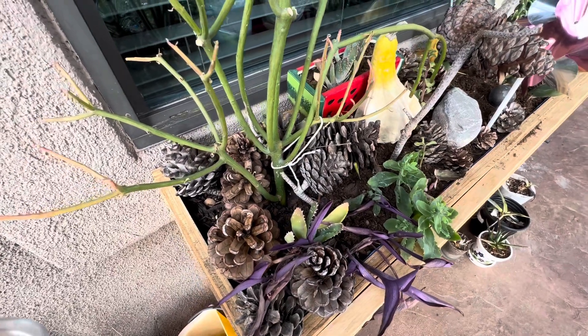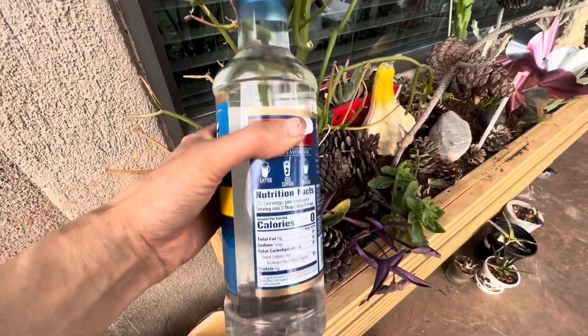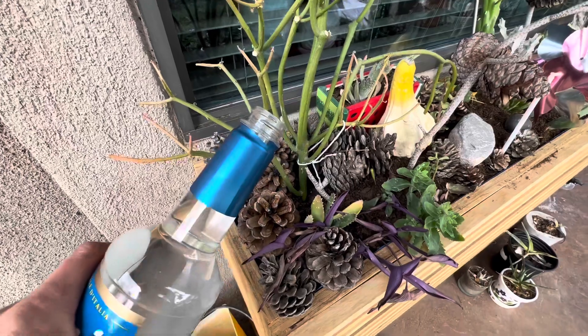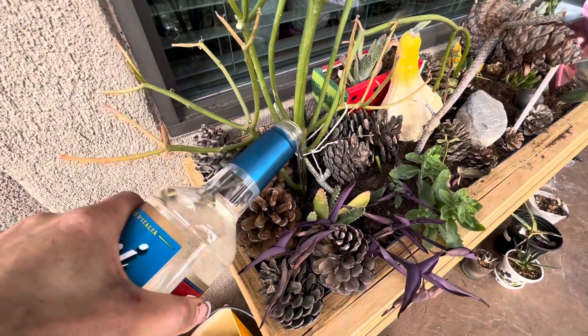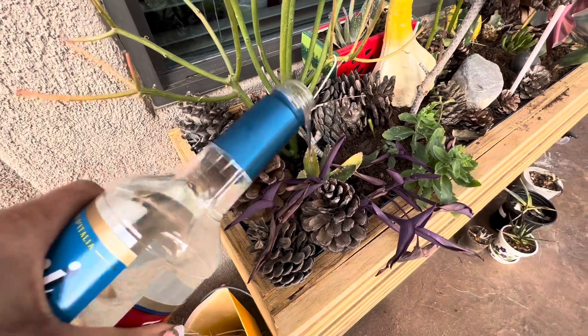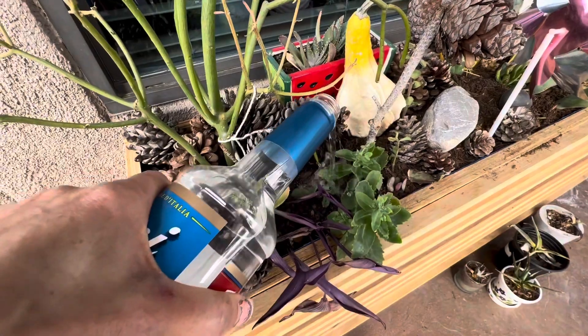This is how I water my planter box. I have a plastic bottle, and I've added some fertilizer into it, and I just work my way down the planter box. It takes about two of these water bottles — that's 50 ounces of water.